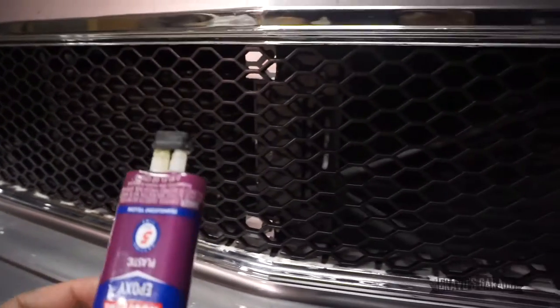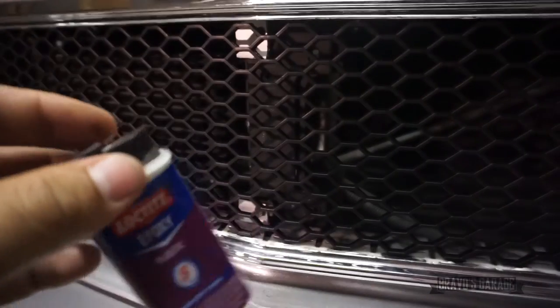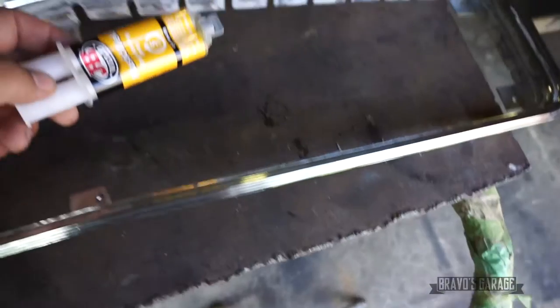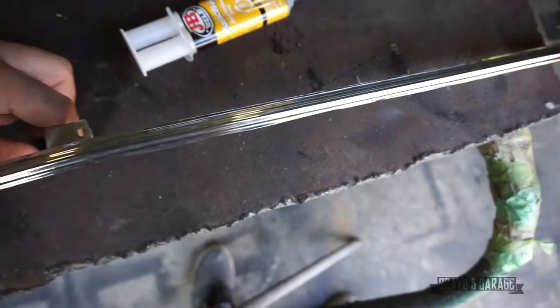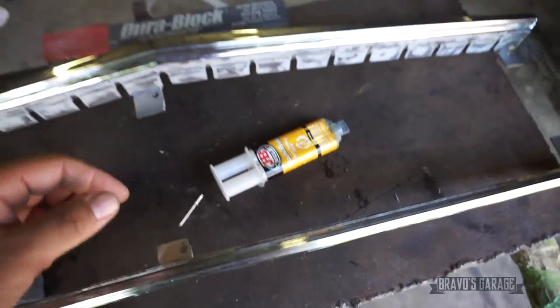I'm going to use some plastic epoxy to hold it in place. This epoxy stuff didn't work, so I'm going to be using these small little rivets to hold the grill together.